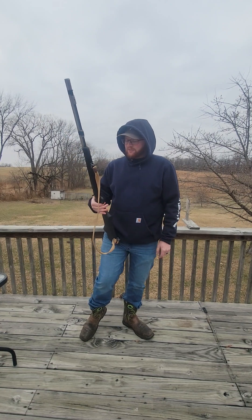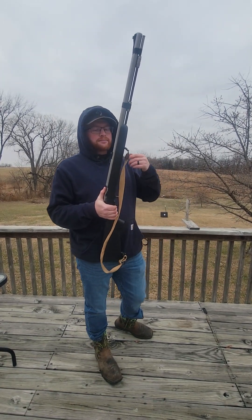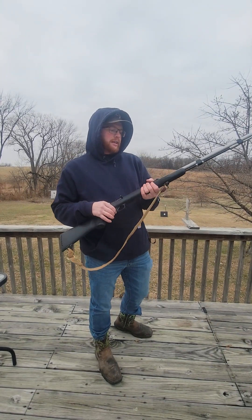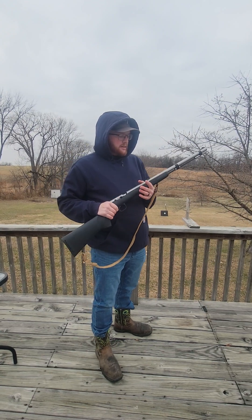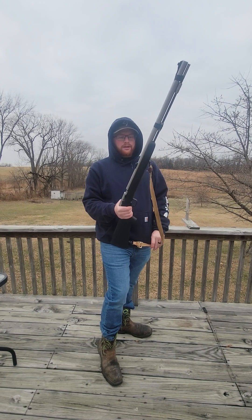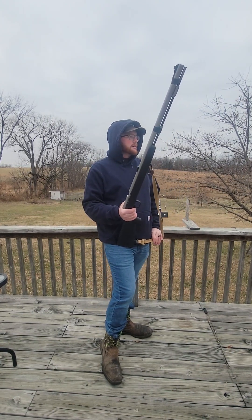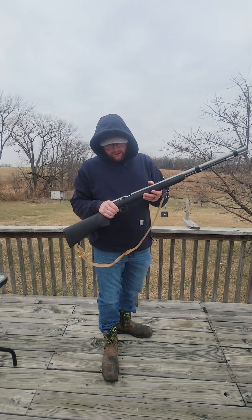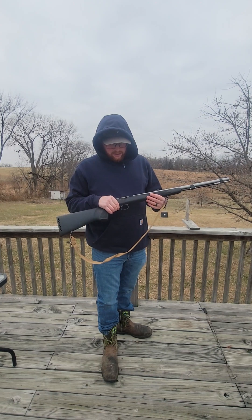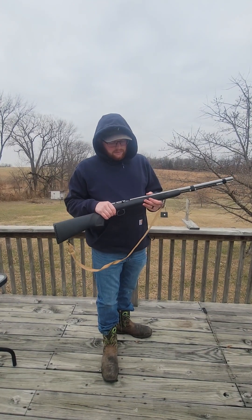Then I decided to see if it would shoot one day. Took it out on the same back deck and it shot. And then it sat neglected again for years. Finally — well, two years ago actually — I took it all apart and that was it. I quit messing with it, and then the last week I've cleaned it up as best as I possibly can, got it looking pretty good, put a new nipple on there.